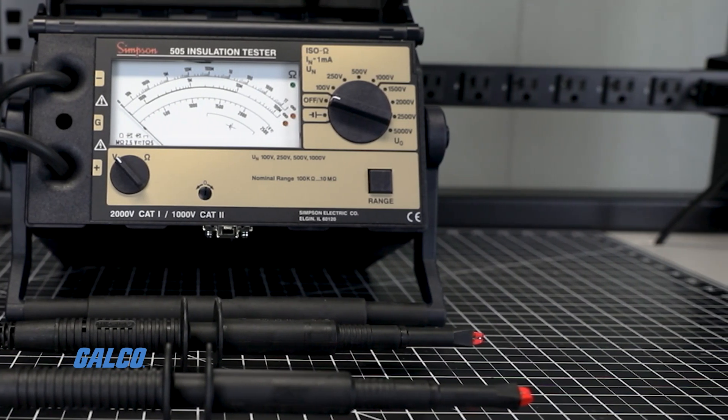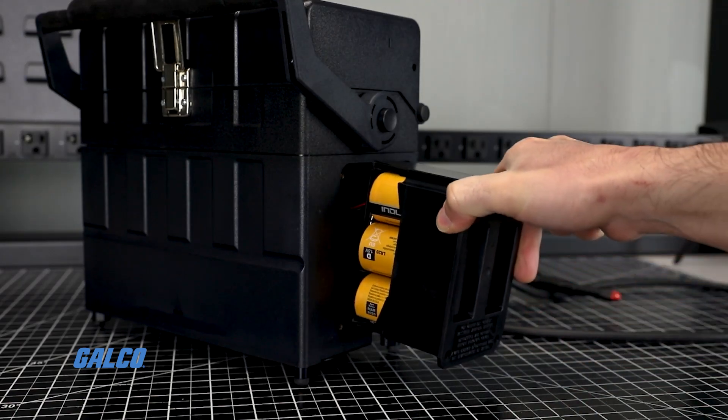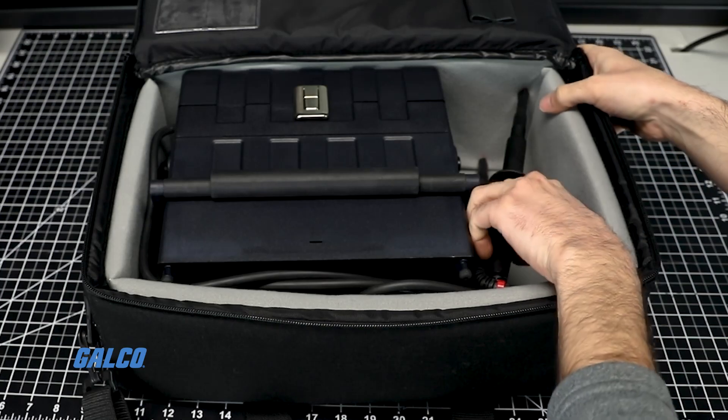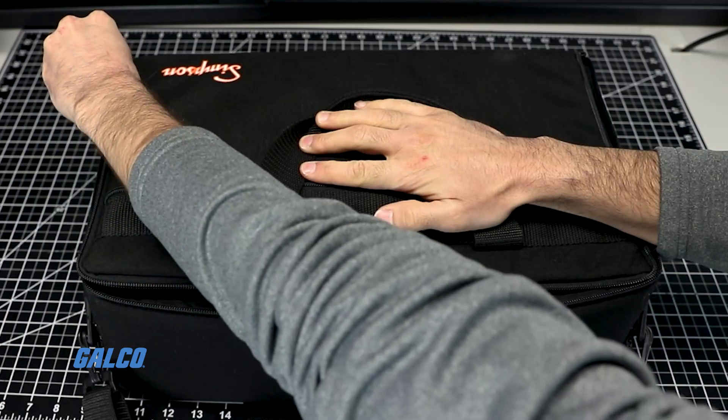Also included are two alligator clips and a plug-in battery module with batteries. A durable padded carrying case is also included, so you can take it wherever testing is needed.